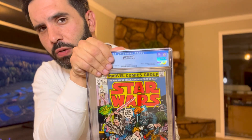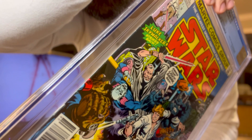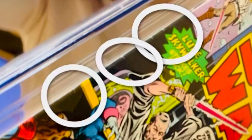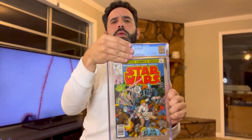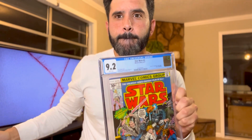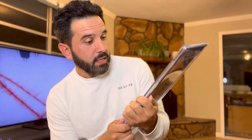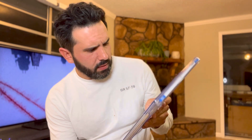This is the same book. We have Star Wars 2, first appearance of Obi-Wan Kenobi. Did we hit a 9.0? Let's see. 9.2! What?! That's right. Looks really good.